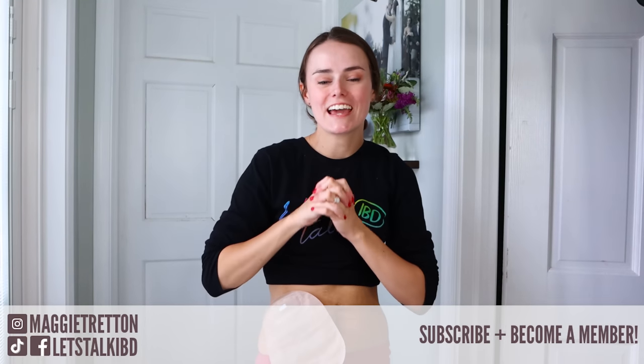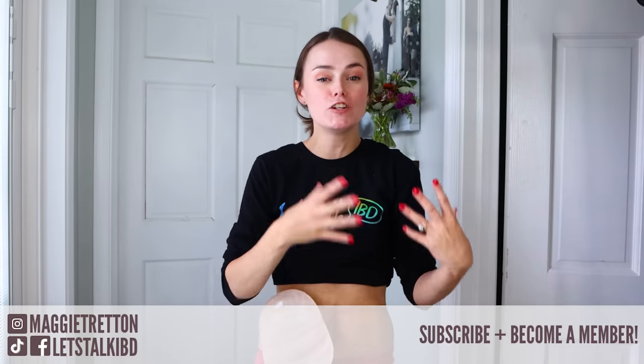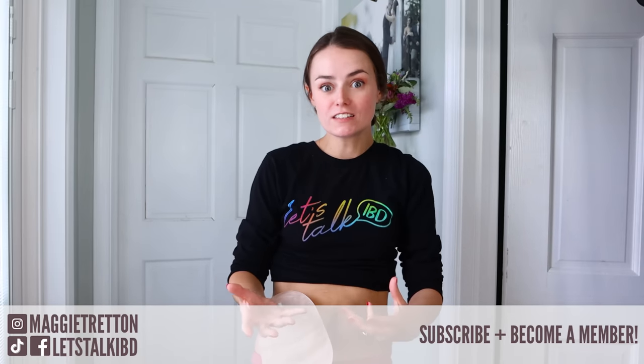Hey guys, it's Maggie and I am back today and we are going to be changing an ostomy bag — applying a new appliance. If you didn't see the previous video on where I remove an old appliance, please go in the description and find that video. I'm making this video geared towards nurses as well as patients so that way there can be a better partnership between the two when it comes to post-op stoma care.